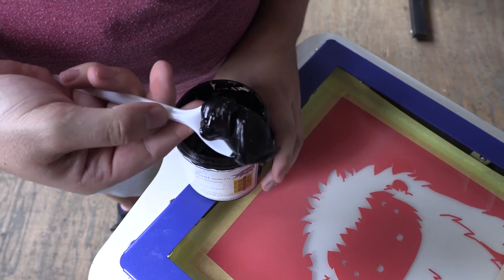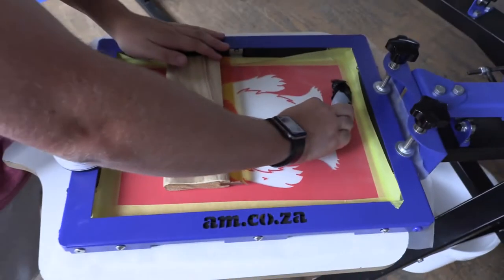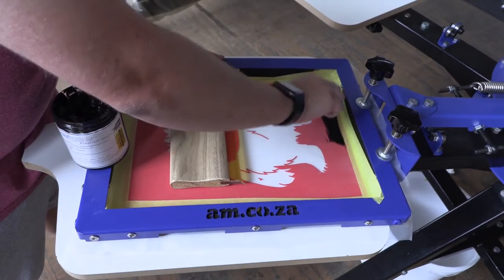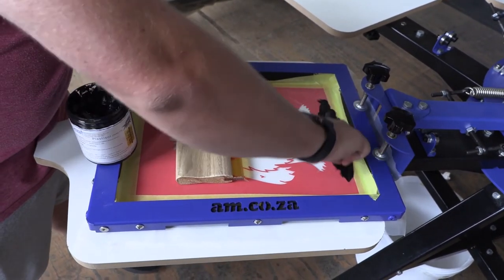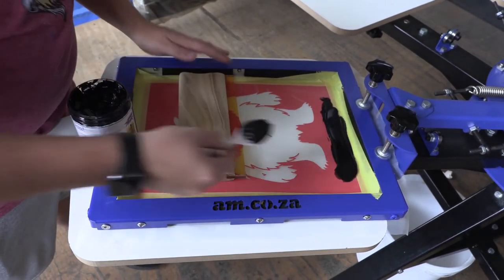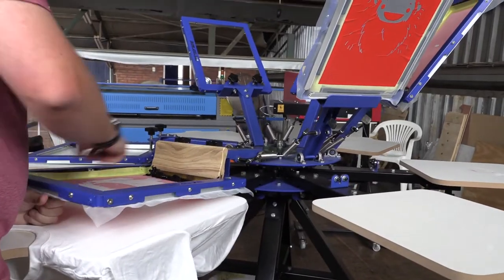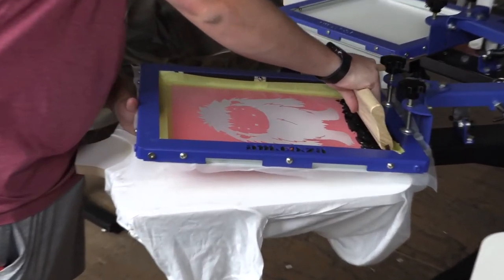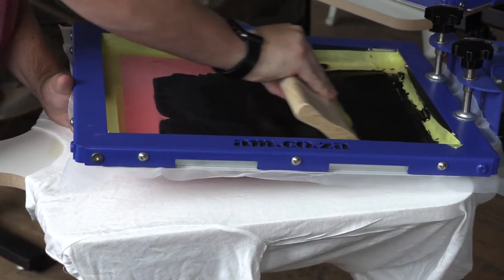The inks we're going to be using here are plastisol black, blue, and pink — we're going to be making up the pink from red and white. Now that we've put our ink onto our screen, before we push this ink onto the t-shirt, we need to pull the screen halfway down. Then we need to take our squeegee at a 45 degree angle and pull it towards us with quite a firm grip so the ink is pushed towards you.